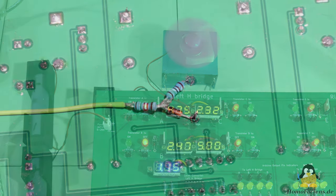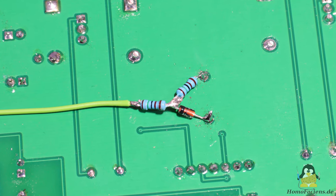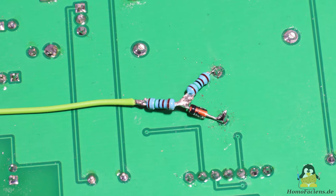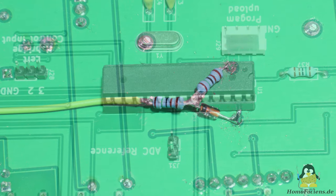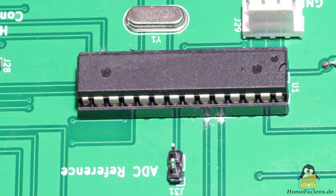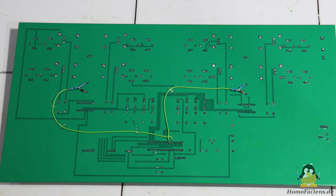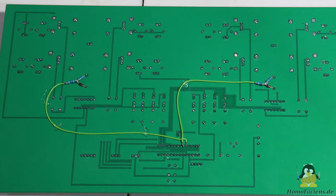Since the microcontroller would be destroyed if this voltage was applied to a GPIO, I soldered a 4.5V Zener diode and two more resistors to each of the two current sensors on the back of the board. I had to cut the tracks running from the current sensor directly to the microcontroller on top of the board. Two cables on the bottom side now lead from the Zener diodes to the two analog inputs.